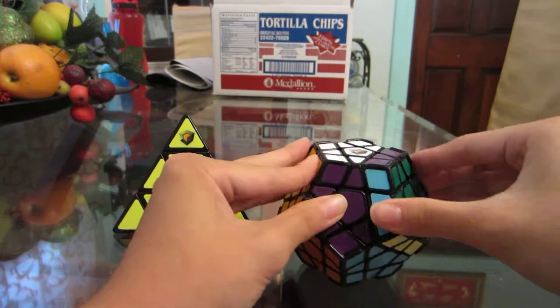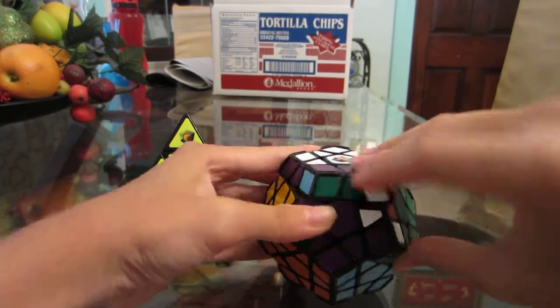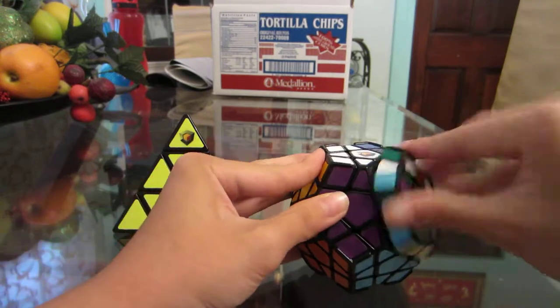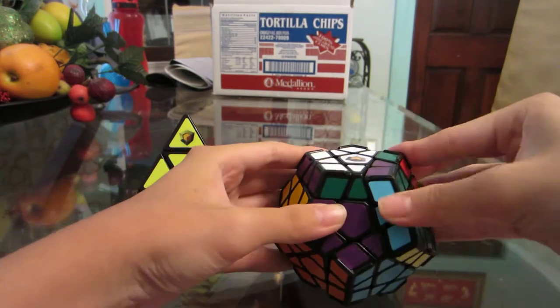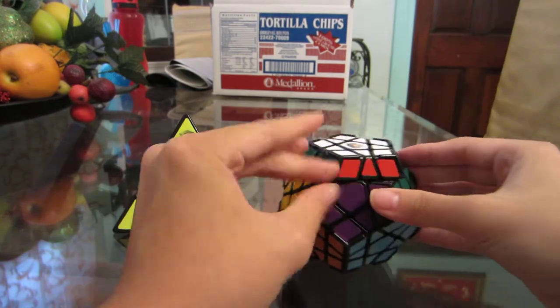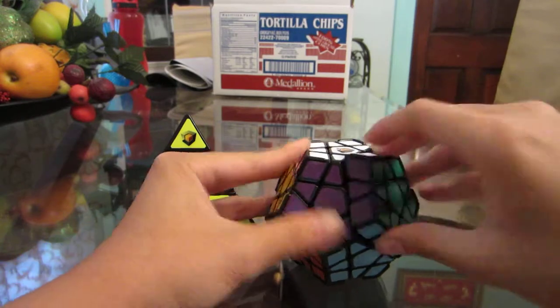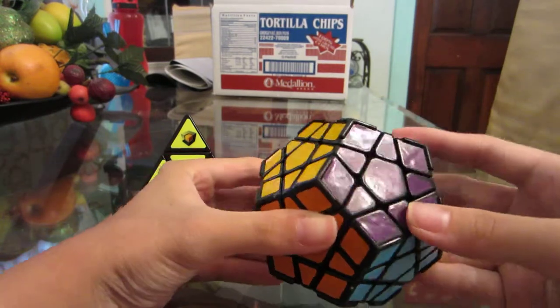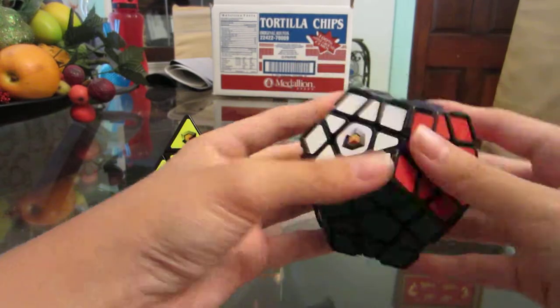Whoa, cool! I really don't solve these puzzles very much, that's why I decided to get some so I can start playing with them more and practice. This is so cool. It's not too lubed on the outside pieces, but yeah — cool little logos.